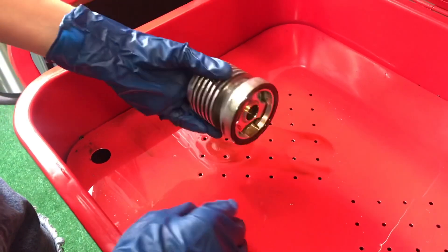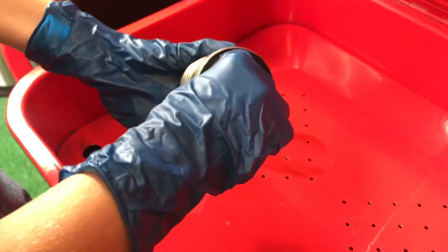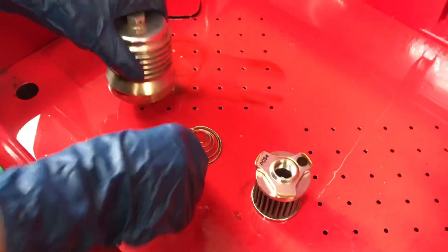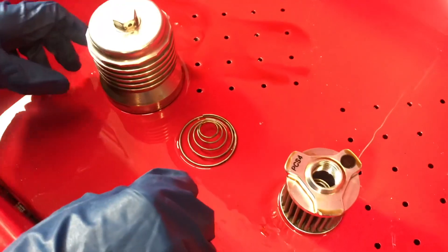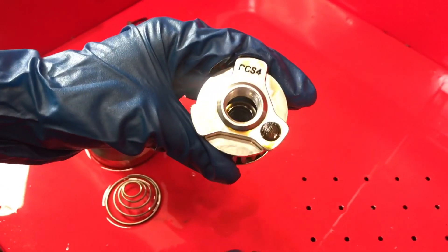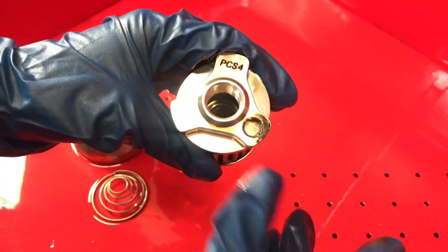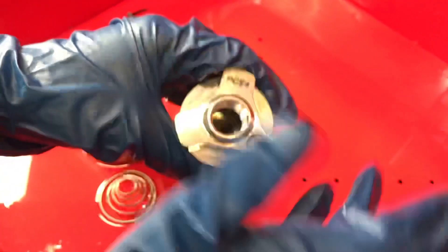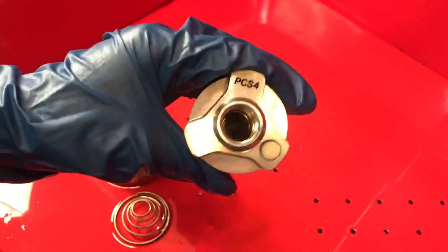To clean a Flow Oil Filter, what you're going to do is push and twist to remove the internal filter and the spring. When you take out the internal filter, you'll notice some metallic sludge on the magnet. That's normal, but if you notice an excessive amount, that could be an indicator that there's something wrong with your engine.